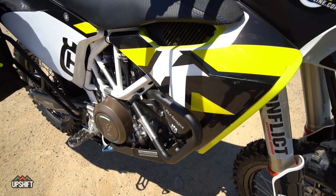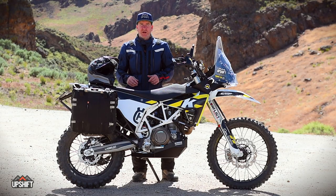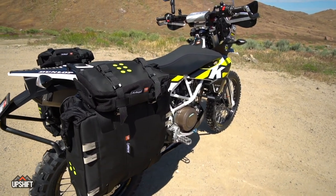We also have these Krieger bags on the back. We had a tool bag up here earlier and another bag here. We were kind of moving bags around as we went riding today and transferring weight around a little bit.